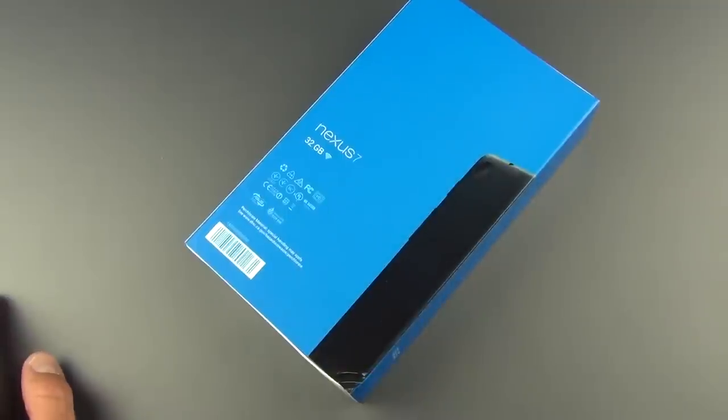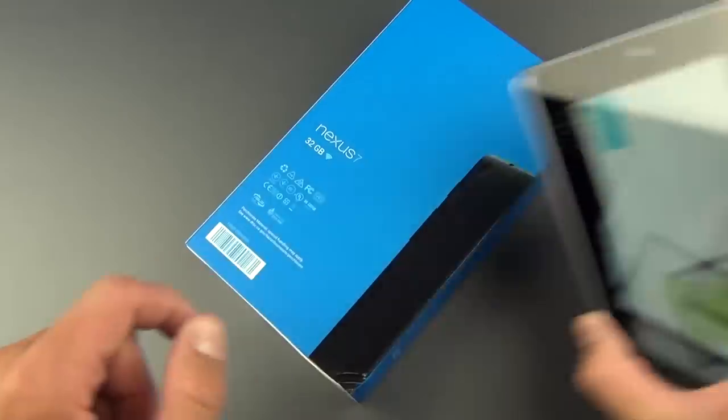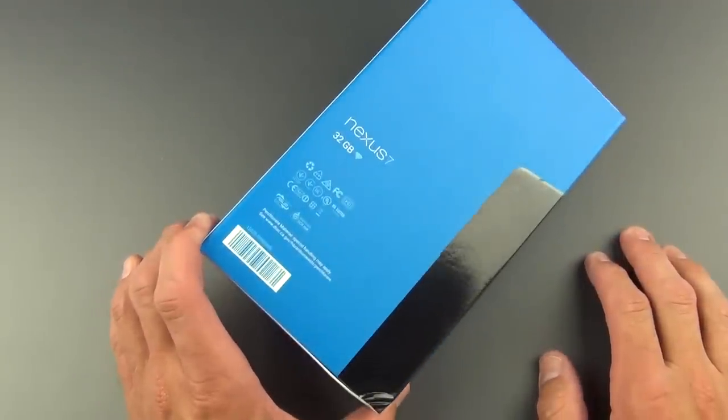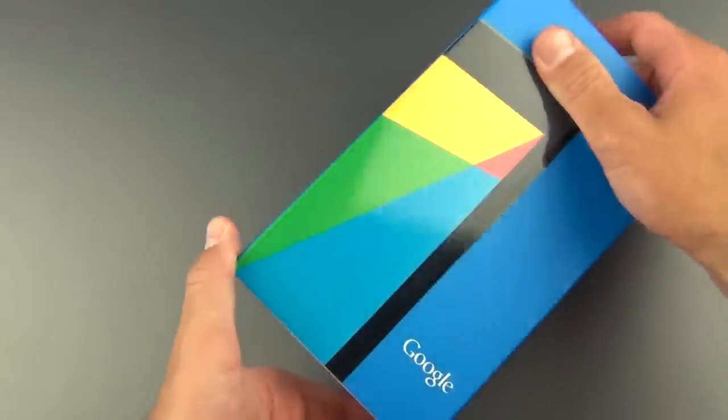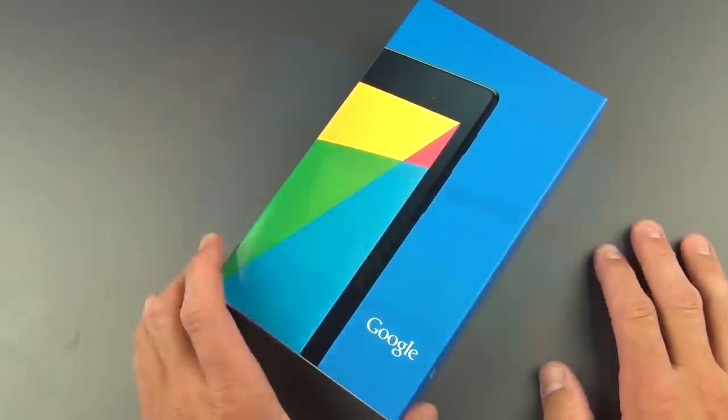We also get a 5 megapixel rear-facing camera. The original did not have any camera on the back — it just had the forward-facing camera for teleconferencing. It's available in two capacities: 16 or 32 GB. $229 for 16, and $269 for 32, as I have here, so this is the bigger one.